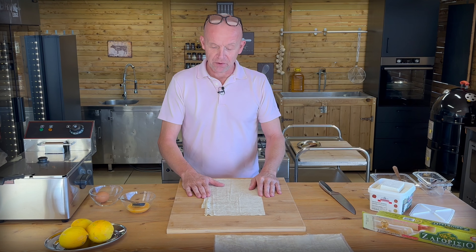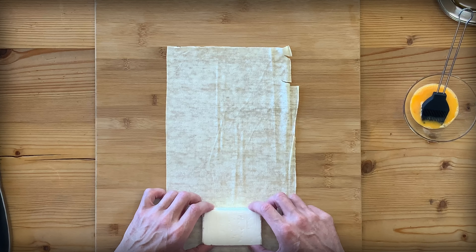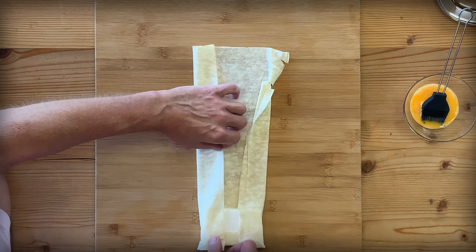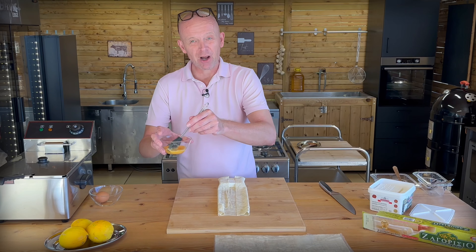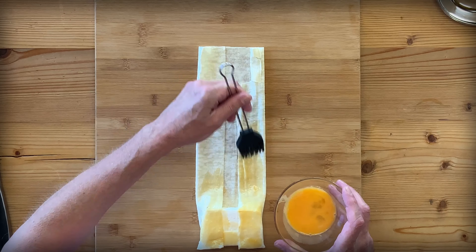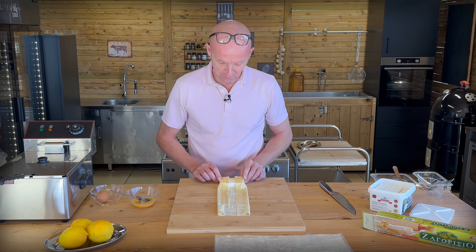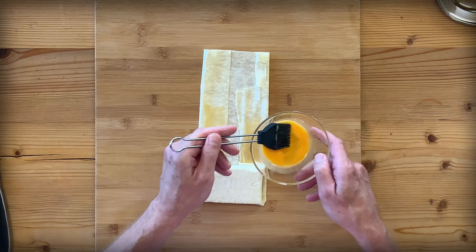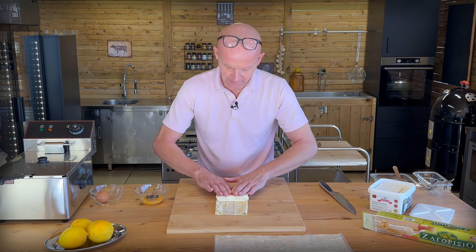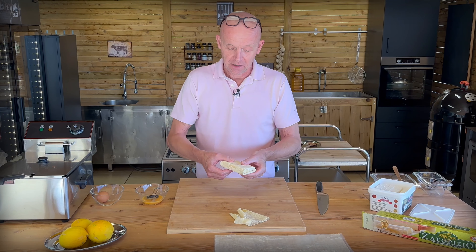I've taken a sheet of dough and cut it a little bit because otherwise it's way too big. We take a piece of feta at the end, then fold the top over and the sides like this, so we have it nice and straight. We've beaten up an egg to use as dough glue so things stick together, because this is going to go in the deep fat fryer. We fold it over once, press the sides, then cut off the excess because we don't want too much dough — it has to have a balance. There you have a nice little package.